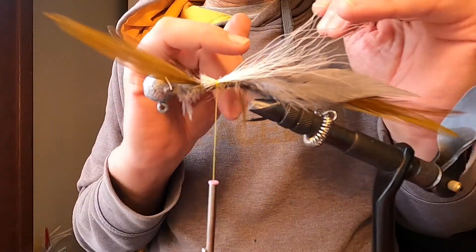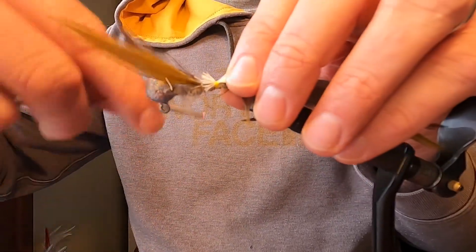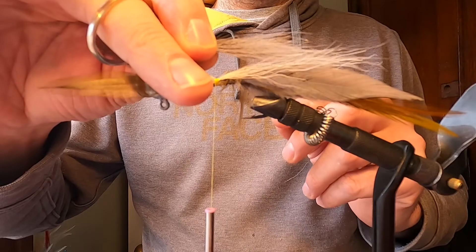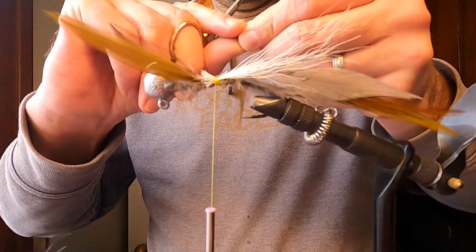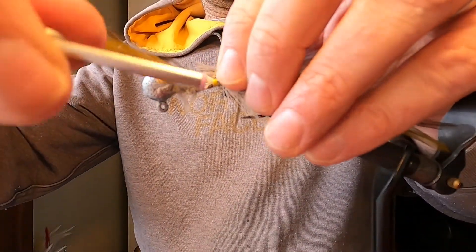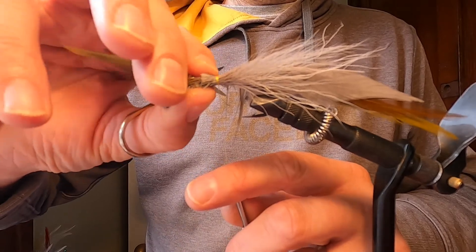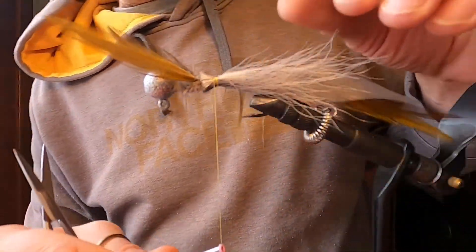I'm going to layer this a bit — adding a little gray now and then more white after that. I don't want too much gray on the bottom, just enough to give it a bit of color. So next we get some gray bucktail in there — measure it up, give it a trim — and press this down. It doesn't have to go all the way around, just a little bit, and that's looking like it'll be okay.